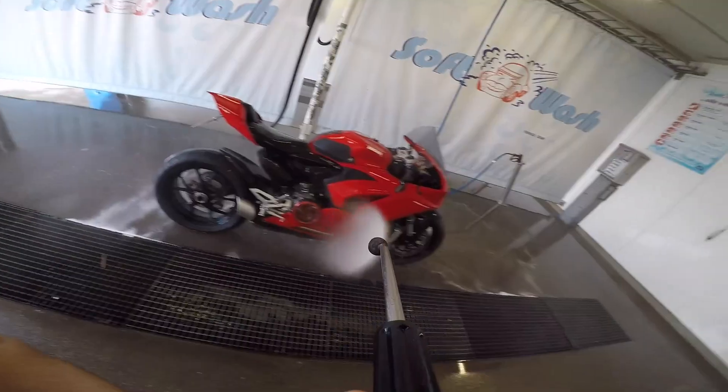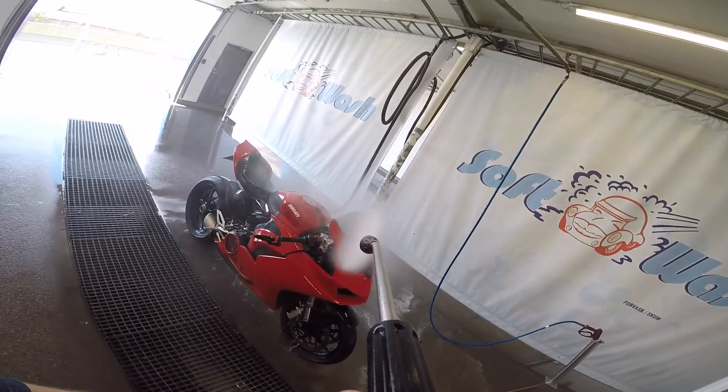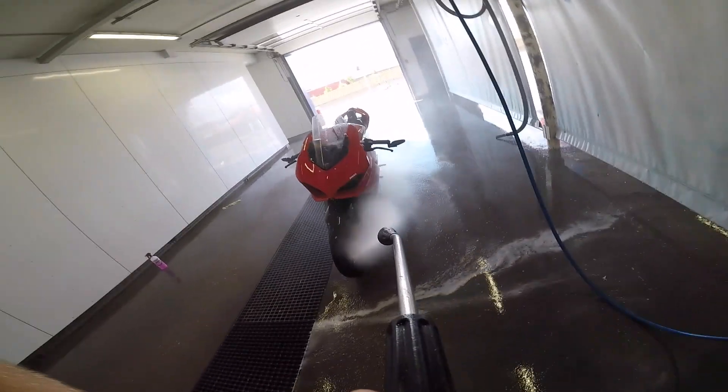A big thank you to Muc-Off Norway for sponsoring me with this product. You can check out this product at the link in the description, and you can also buy this product worldwide — just Google Muc-Off and you will find a local dealer.